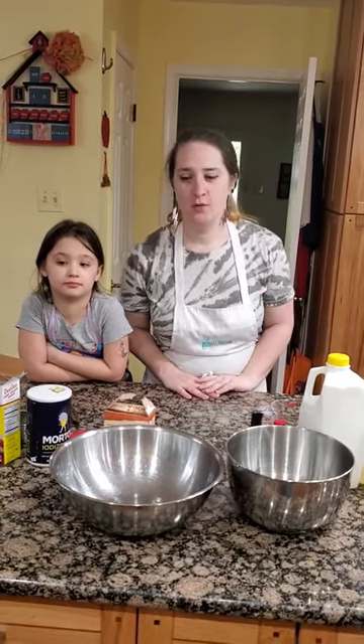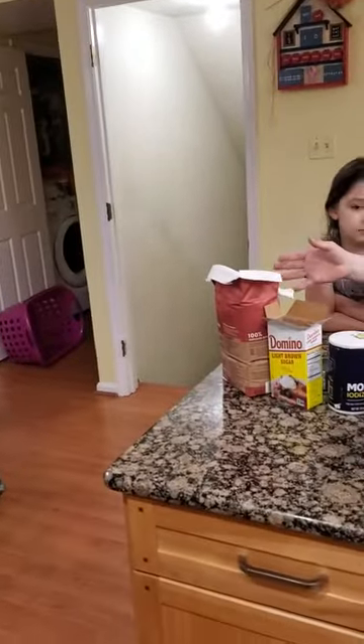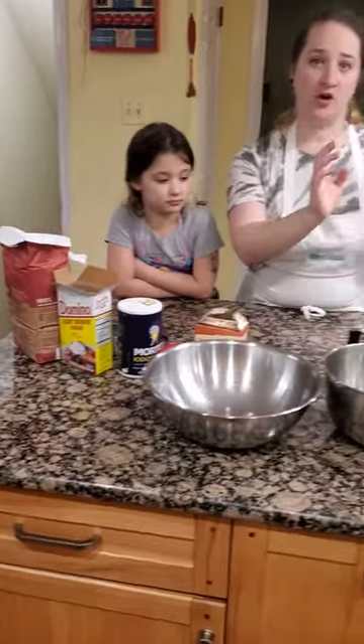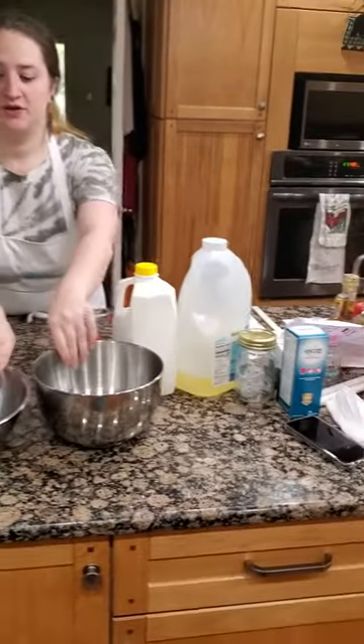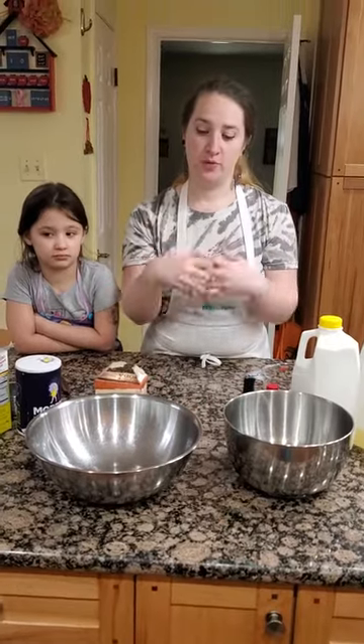So now we're going to make some whole wheat muffins. When it comes to these whole wheat muffins, there's a lot of different ingredients. We have our dry ingredients, we have our wet ingredients, and we're going to use two different mixing bowls because our recipe wants it split before we put them together.